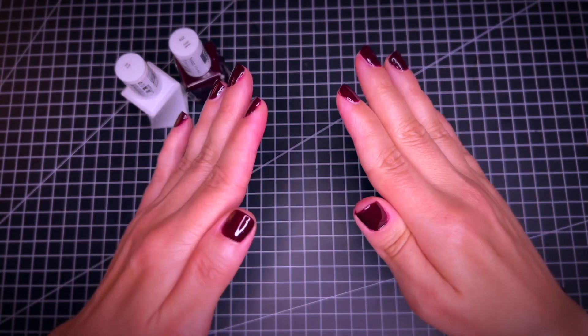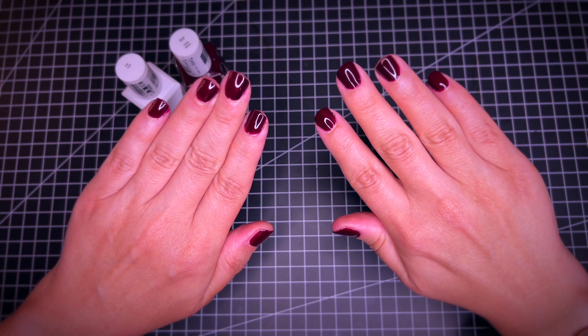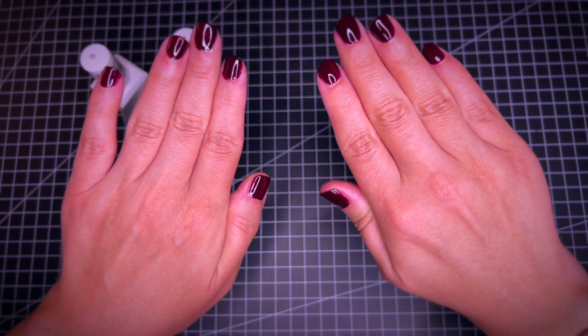And this is how it looks after both applications — the nail polish and then also the top coat. It looks really nice and shiny. I like it. Thank you.